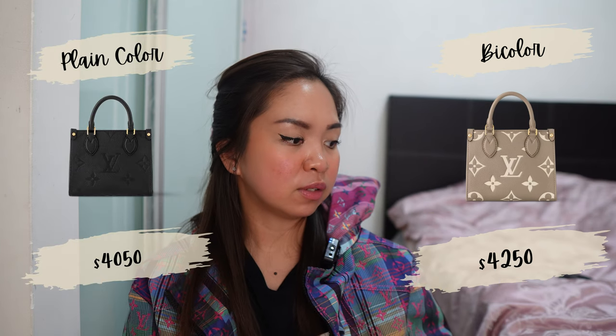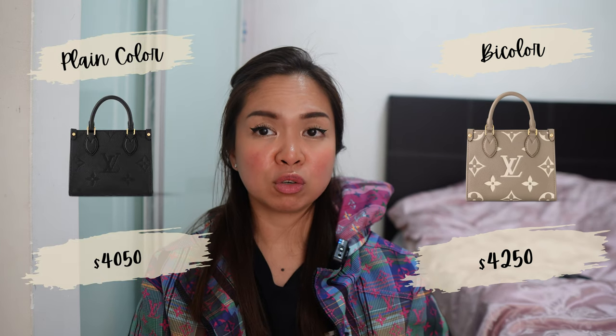The price of the bag: the bicolor is SGD 4,250 and the plain is SGD 4,050. Please do not confuse that with USD — I am in Singapore, so every price I mention on this channel is in Singapore dollars. That is the current price as I'm recording this video; it might change over time. As of March 2024, it is this price.